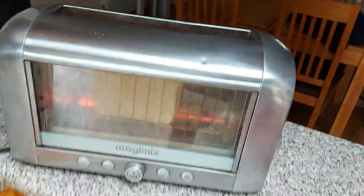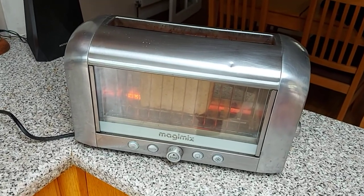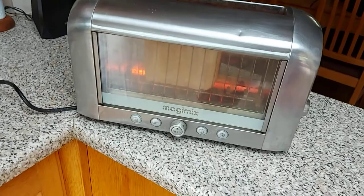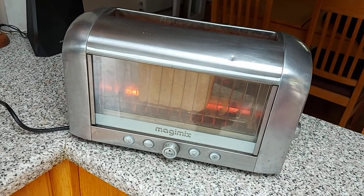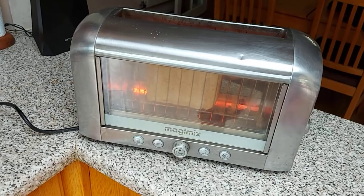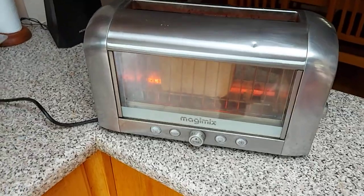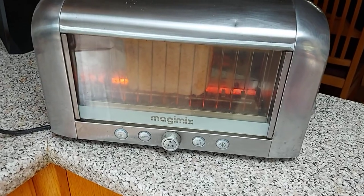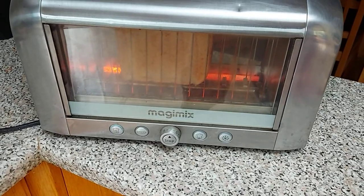Off it goes again. Come on, France — don't let me down. I need a countdown timer. I can smell it cooking. Lovely. It's actually going now. Obviously eight is just there for shits and giggles — doesn't actually do anything. Toaster says no.